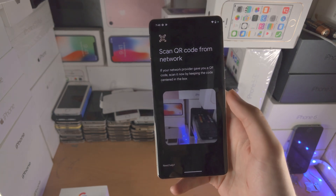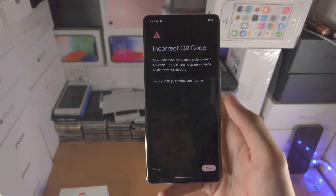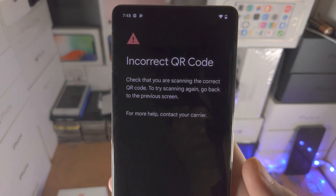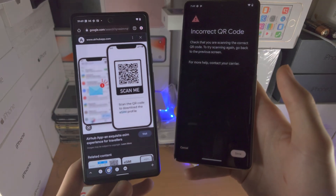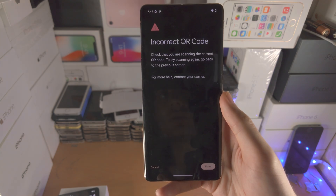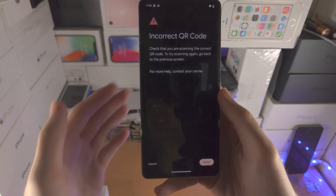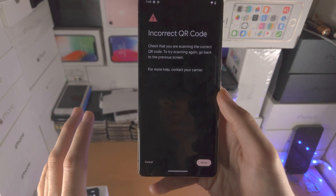I'm going to place the QR code in the frame — you can see the scan will complete. In my case I see 'Incorrect QR Code' because this QR code is from Google, so it won't activate the eSIM. As long as you have a real eSIM QR code, you scan it in the frame like you saw and then this should work.